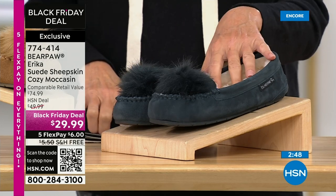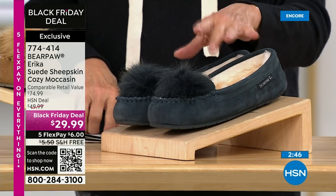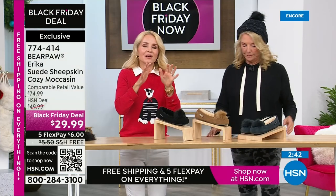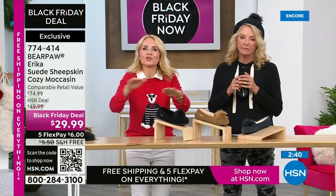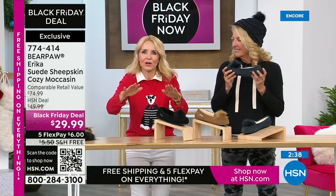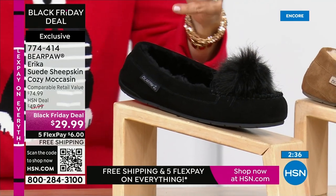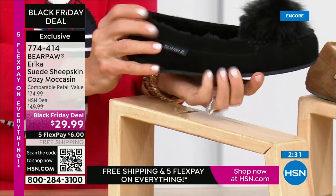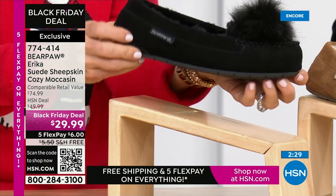We have sizes 5 through 13 medium width and 6 through 12 in the wide width. We have never done anything, not even at Today's Special, for under $30. This is all suede — all soft, supple suede. It is, of course, Bear Paw. We call it a slipper, but notice we're not calling it a house slipper — these can be worn out and about.